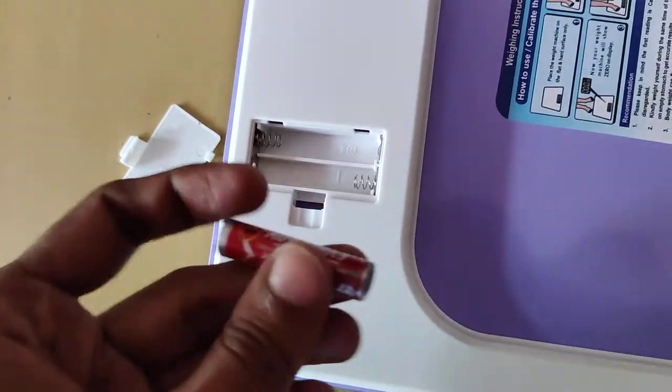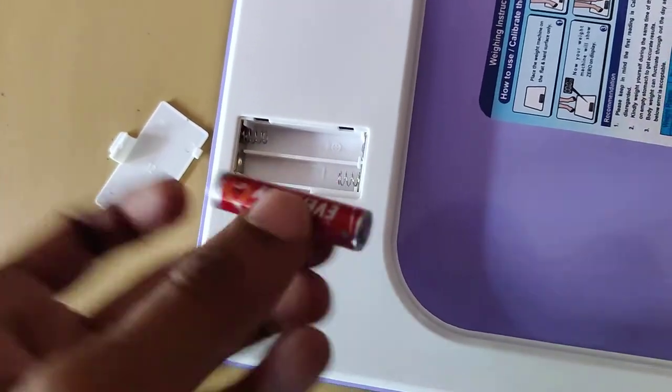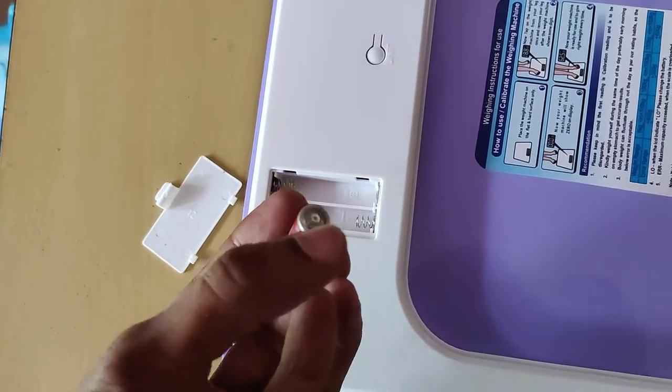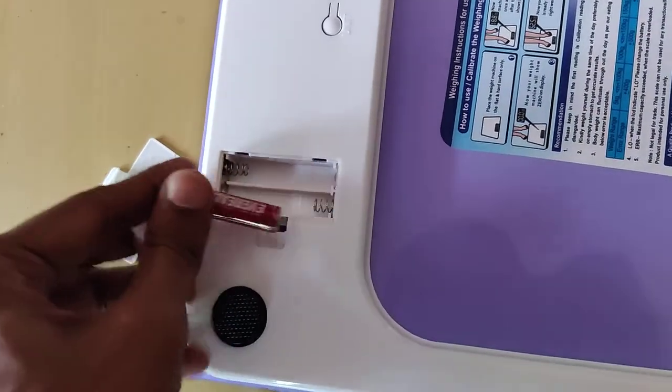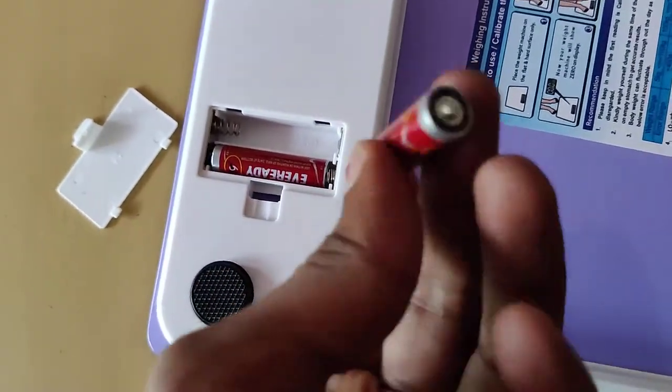The positive side should touch here and the negative side should touch here. I will show you how to insert. I'm going to insert with the negative side touching the spring inside — one battery like this. Now I take my second battery.